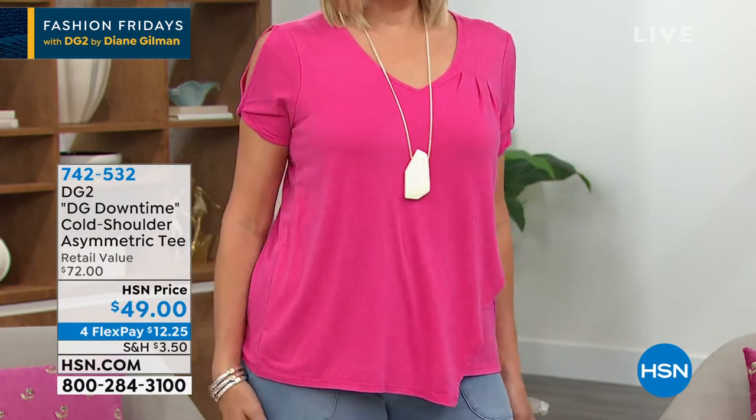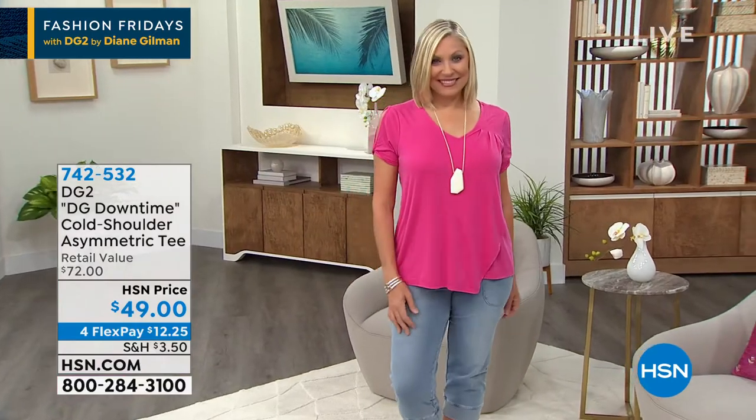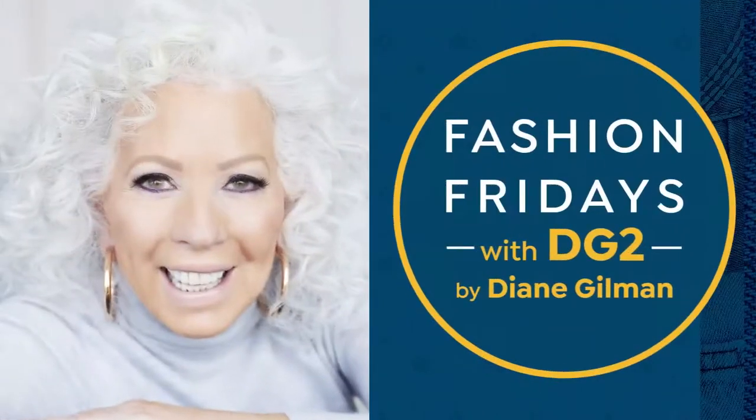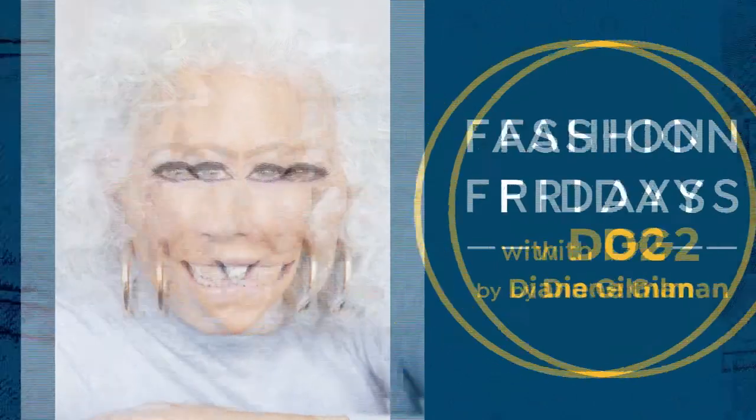So here's what we're going to do, Diane — we are going to wrap up on that, because we've got to get to this. Remember we talked about these pants that I have on that I'm wearing? That's the KnitFlex crop jean. Remember how we said...